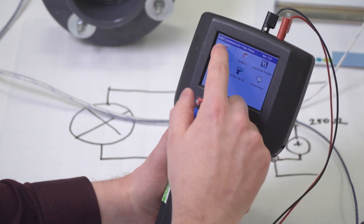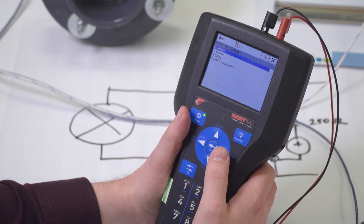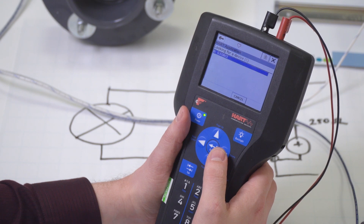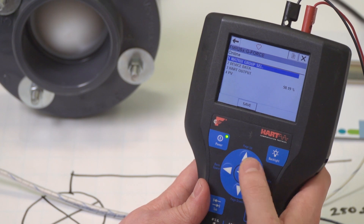But in the instance you don't have the correct DD for your device, don't fret, as there is a generic DD that allows you to do basic configuration for any device. Now we want to tell the handheld to look for connected devices, so it will start scanning each HART address. When it finds a device, it will pull up the correct DD and we're off. Keep in mind that HART communicates at only 1200 baud, so don't be surprised when it takes a few seconds to load. Now the DD for the device is loaded.